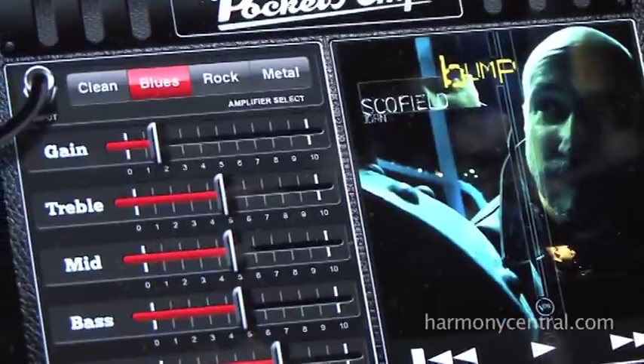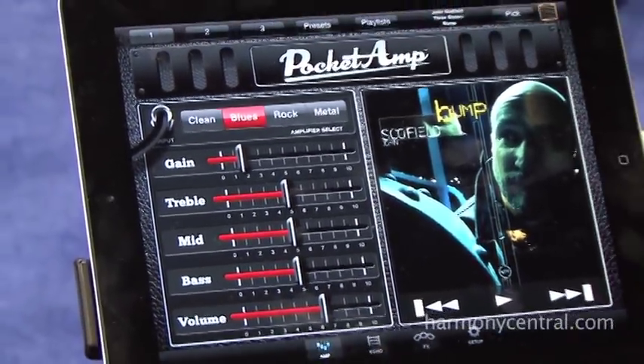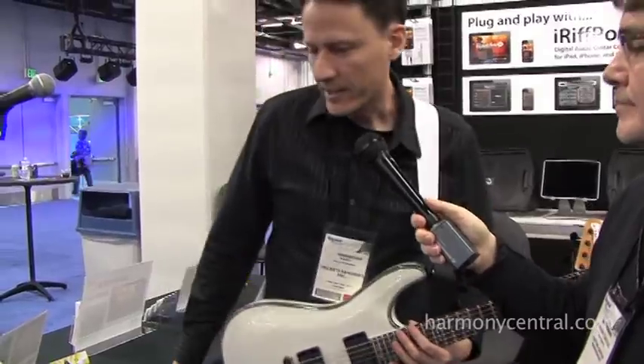You can go through here, select a song, choose what you want to play, and play along with it. We're really excited about that. For more information, check us out at www.pocketlabworks.com.